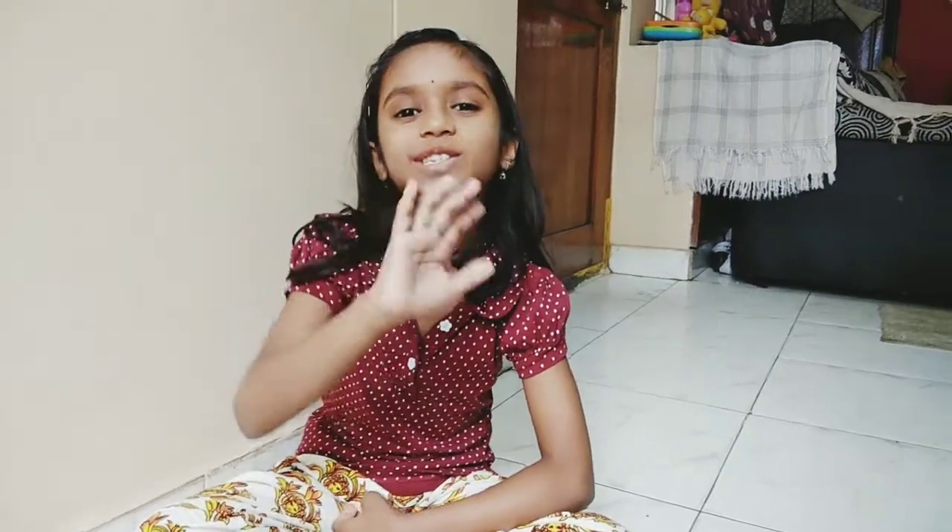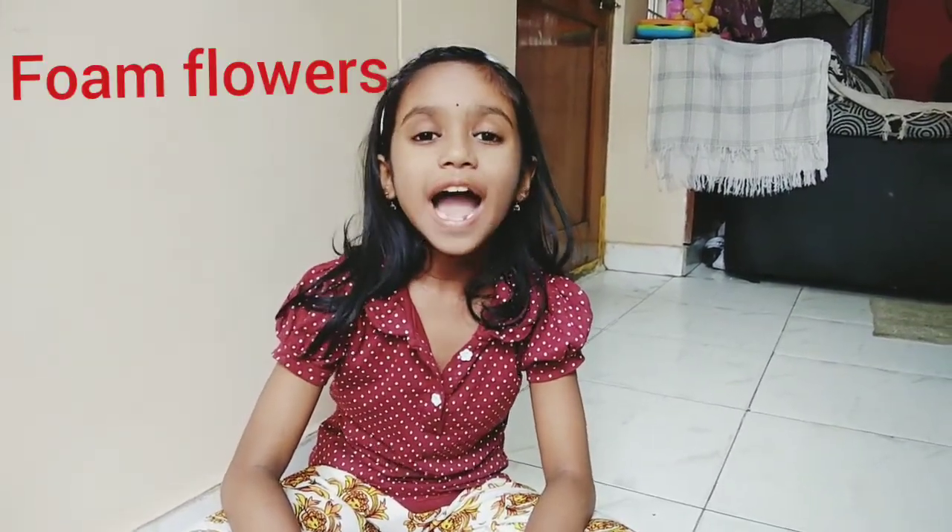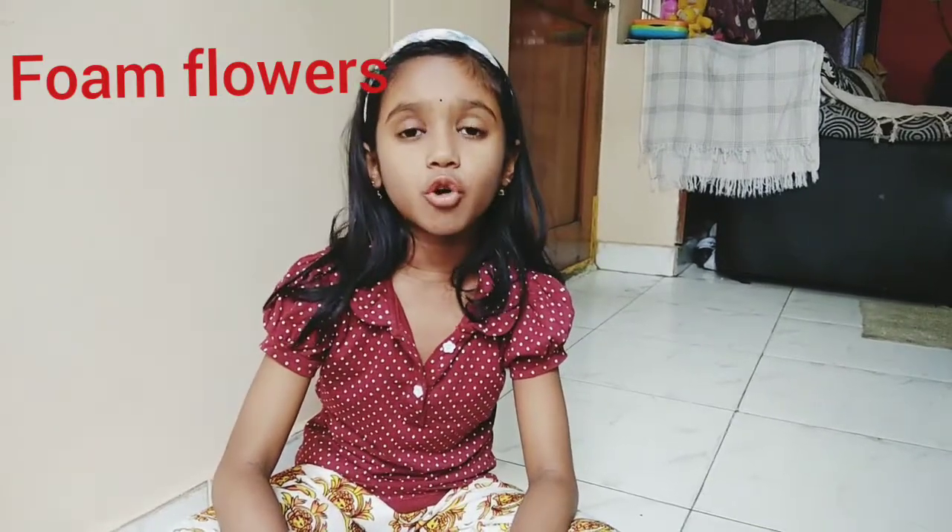Hi kids! Welcome. Today I am going to show you how to make plastic foam sheets.